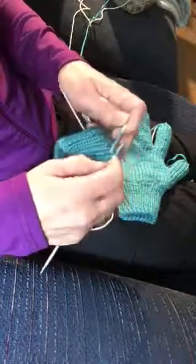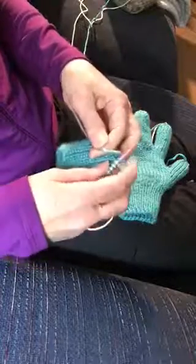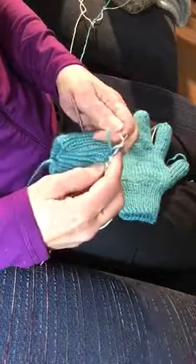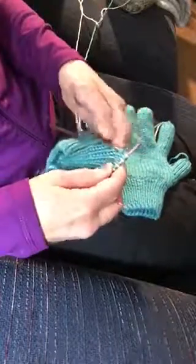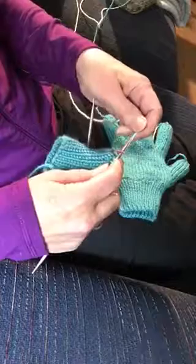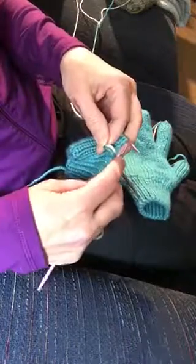Purl stitch, knit stitch, purl stitch. Now I'm going to count and see how many pairs I have: one, two, three, four, five, six pairs. I'm going to knit this one straight and then pull to the front — rather than taking that one below, I'm just going to purl this one.